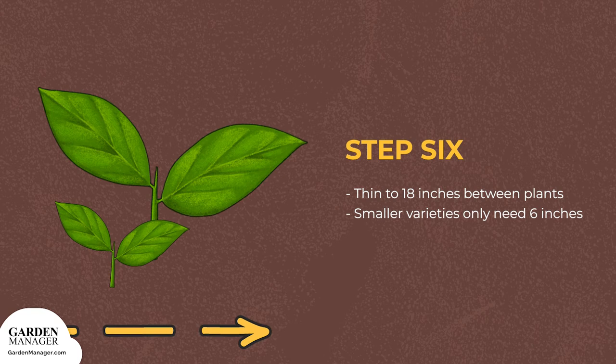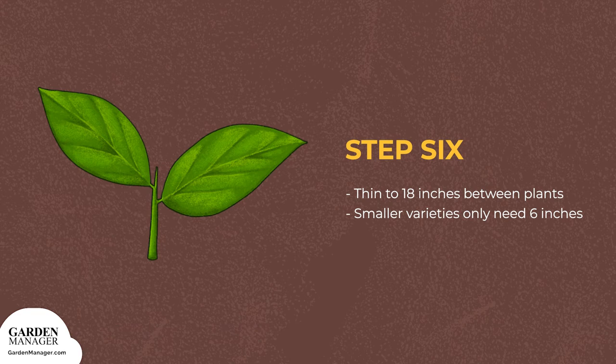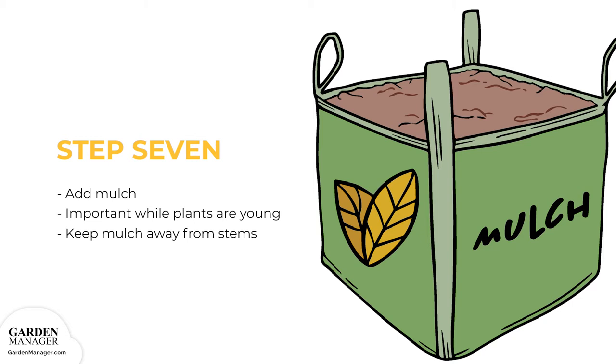Step 6: Thin larger grain varieties so that there's approximately 18 inches between the plants in a row. Joseph's Coat, however, is a smaller variety and will grow just fine with only 6 inches between each plant. Step 7: When seeds have germinated and the seedlings are still small, mulch can be added to keep weeds from popping up. This is especially important when the amaranth plants are young. Keep mulch away from the plants' stems and leaves to avoid fungal or bacterial growth.